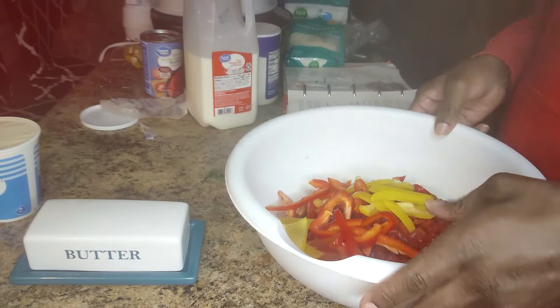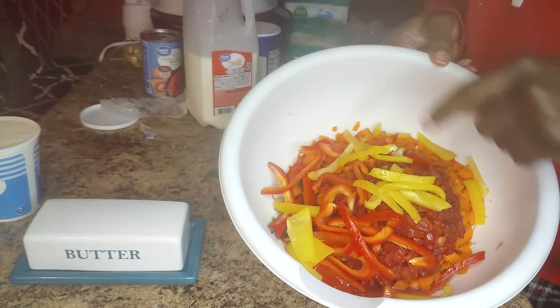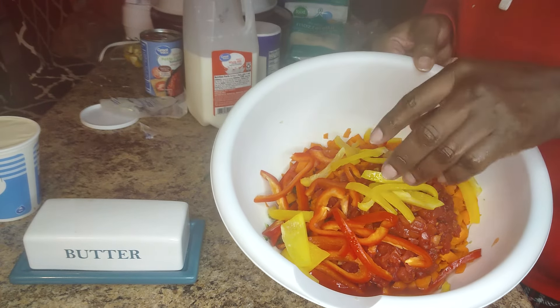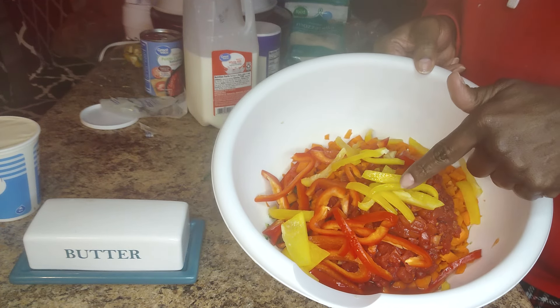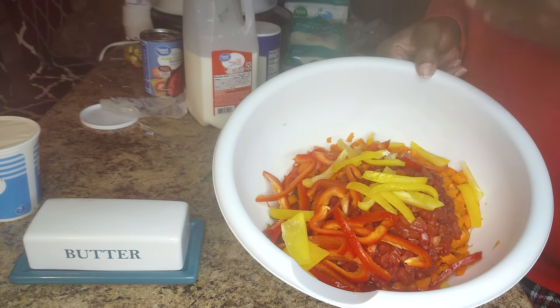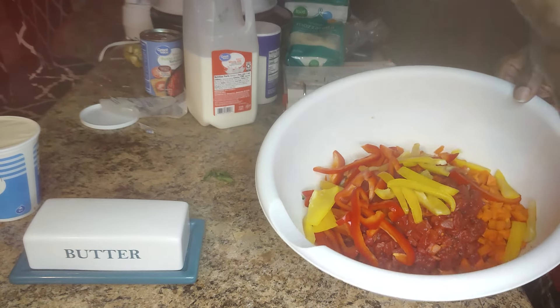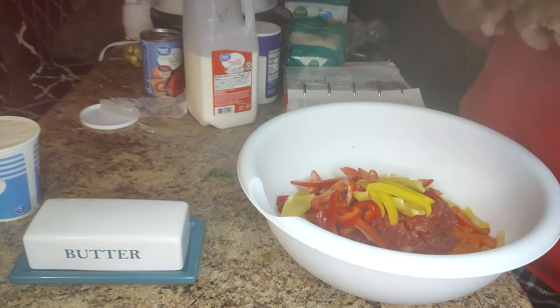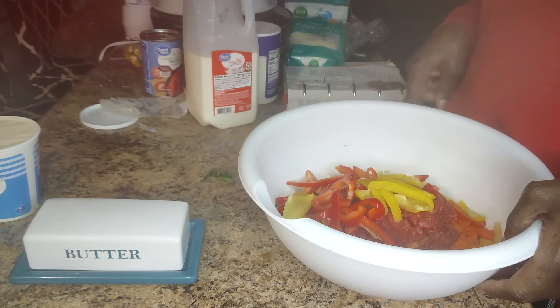In my bowl I have three cups of carrots chopped, tomatoes, red bell pepper, and yellow bell pepper. You can use green if you have it — if you don't, this is your recipe. They say mix broccoli, carrots, and bell pepper all together.